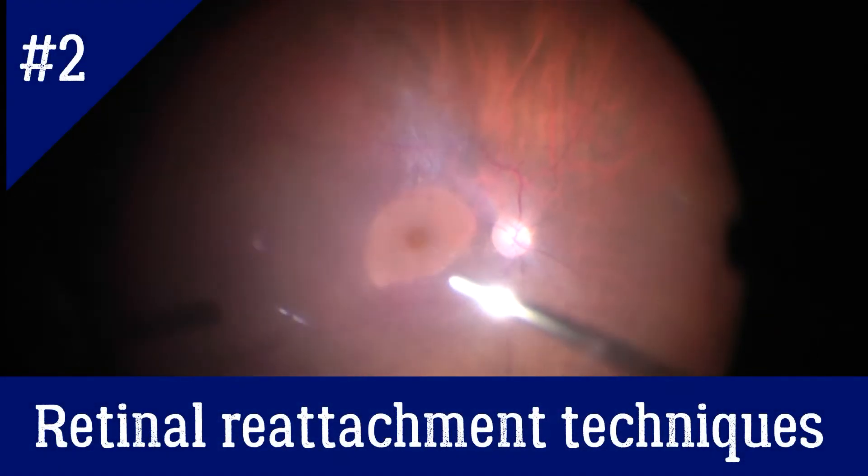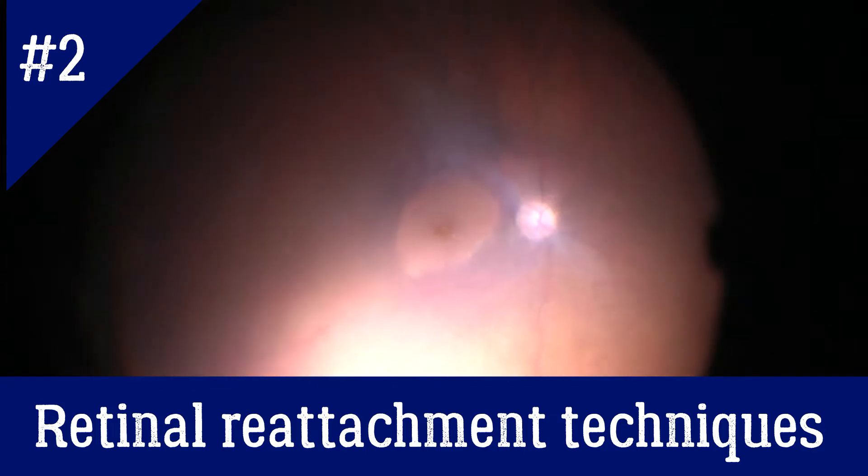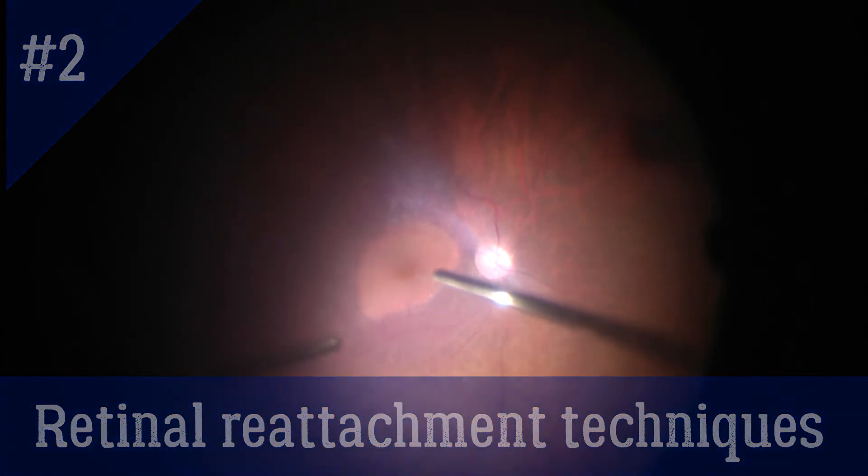This is Anfisa from RetinaCoach, and in this video I will talk about retinal re-attachment techniques during vitrectomy for rhegmatogenous retinal detachment.